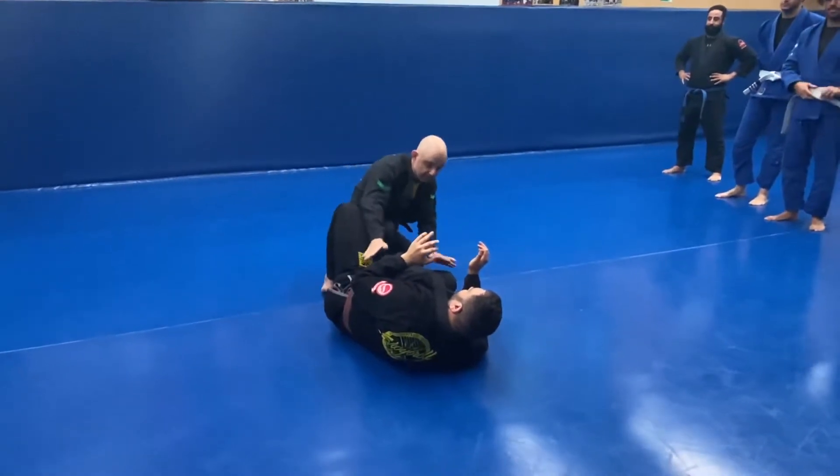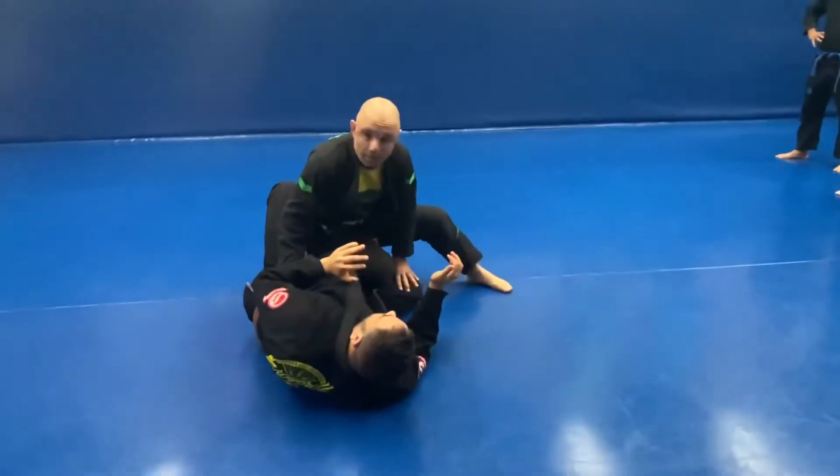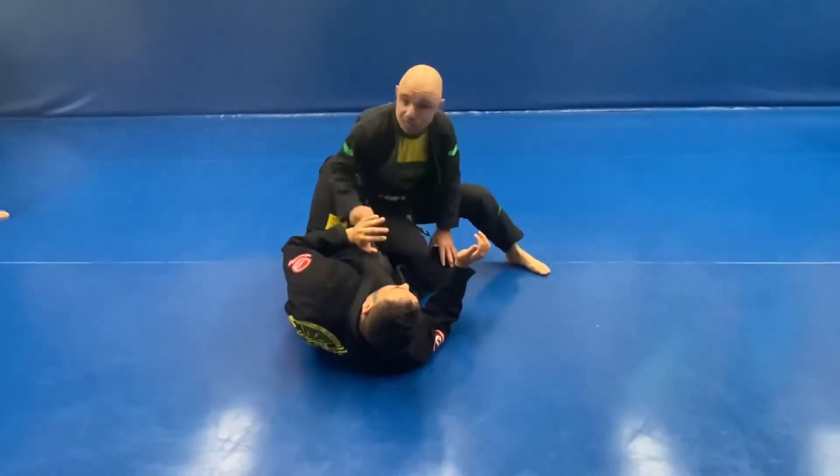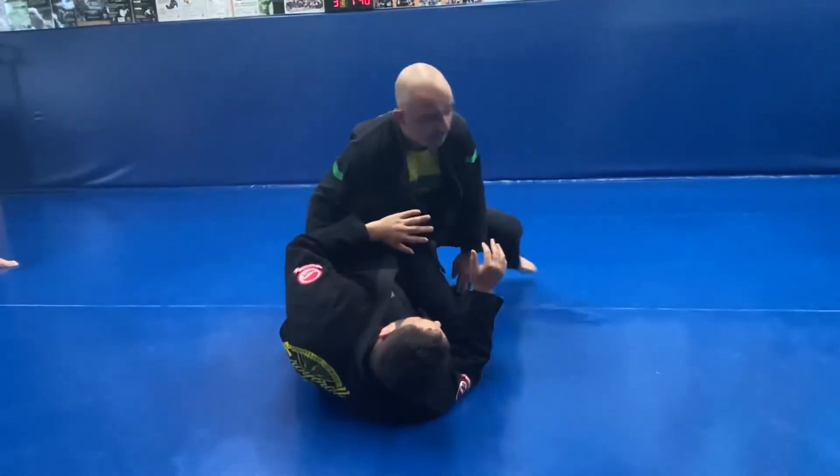Getting connected. Right hand, left hand. Some people are leaving this leg behind — don't leave it behind. Come up. Make sure I'm maintaining this triangular base. That way, if you want to bring a shield in or something, I can start to maintain base back here.